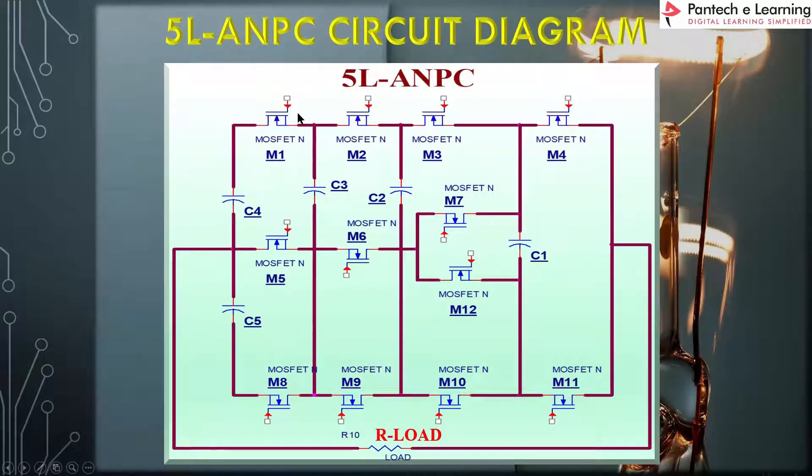Next, this is the main power circuit diagram — a 5-level active neutral point clamped converter circuit. Here we are going to use 12 MOSFETs: M1 through M12. These 12 MOSFETs are switched on and off to get the 5-level output at the load side. The load is a resistive R load. The main power DC voltage is given as input, with positive and negative terminals, and from this circuit we get the 5-level inverter output.